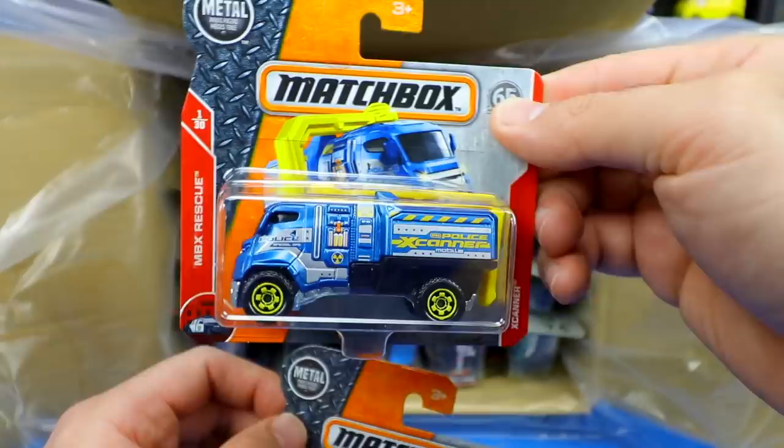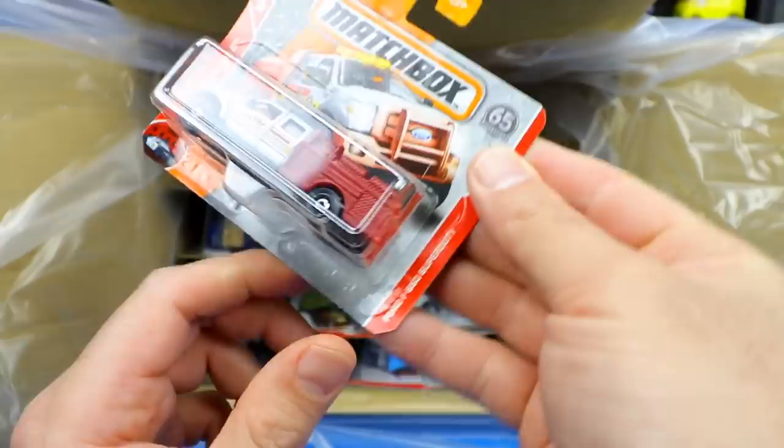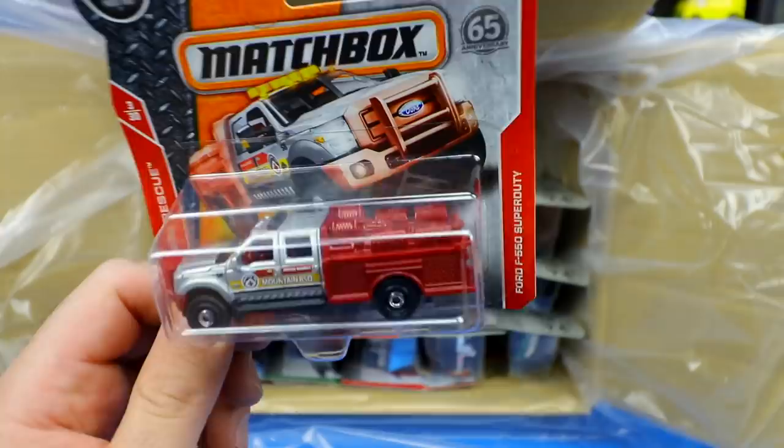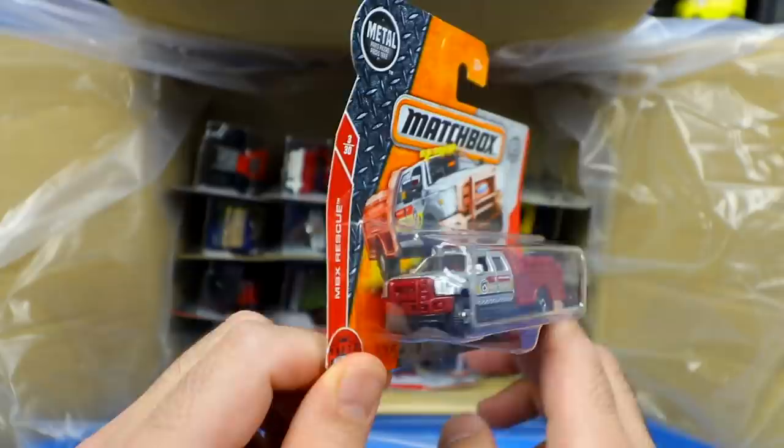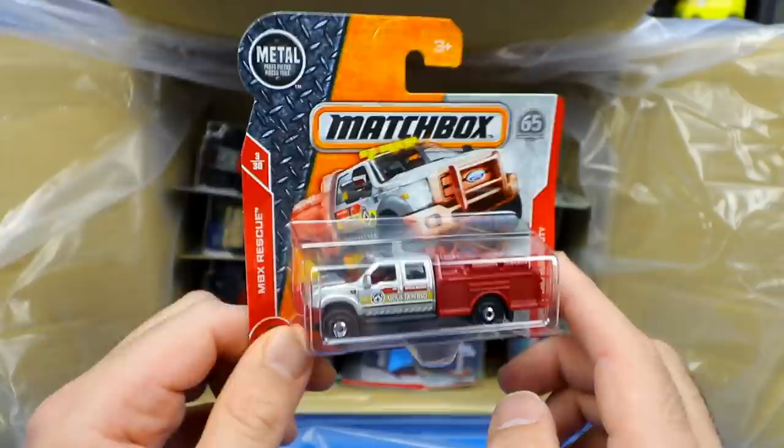Then we have a Ford F-550 Super Duty. Definitely an extended cab. This one looks to be like some sort of fire truck — it says Mountain Rescue, so maybe it's a rescue truck. Lots of cool Ford trucks. Ford F-550, not F-150 — great looking extended one.